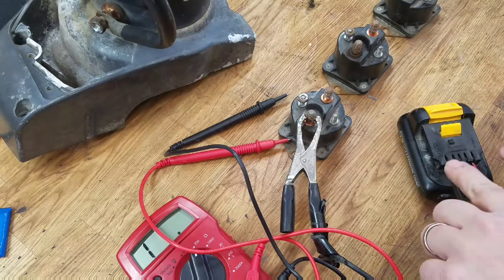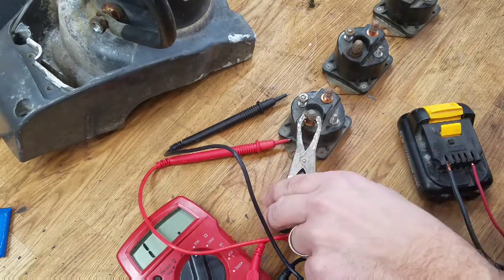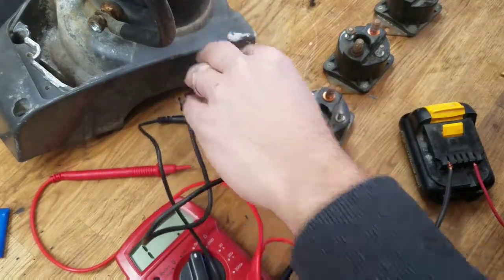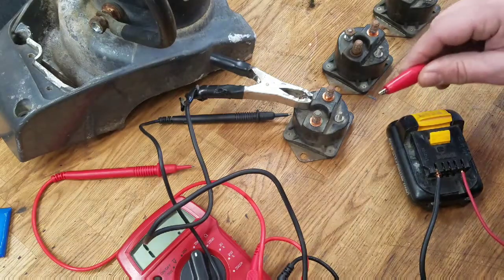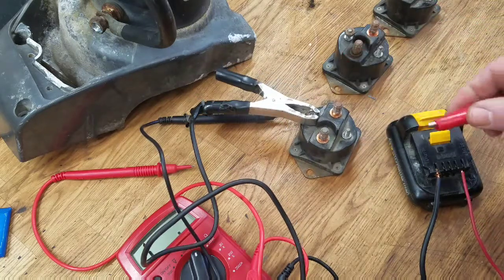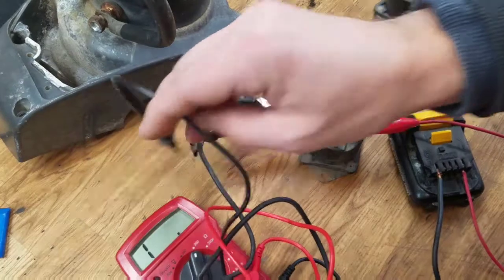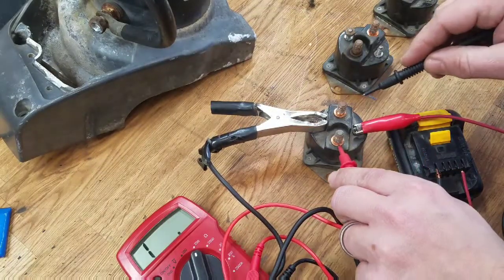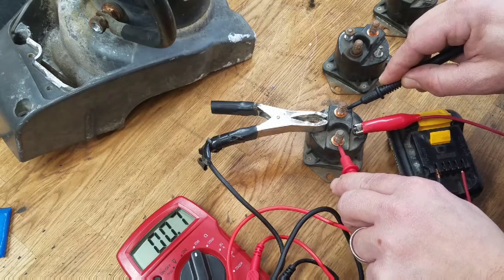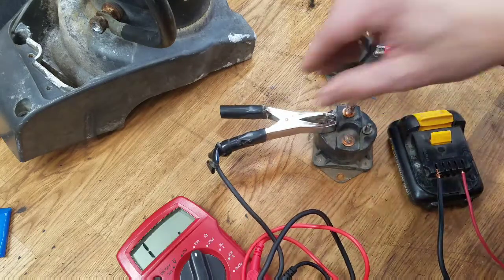So I've got two leads — one going to one terminal. We're supposed to apply voltage to the smaller terminals and then listen for the solenoid activating. So that's good, but it doesn't mean it's closing the circuit. Let's check the resistance. You can see the ohm meter there — we're getting less than one ohm resistance. To me, that's a closed circuit in good condition. That is a good solenoid.